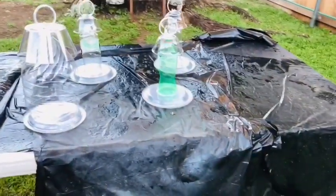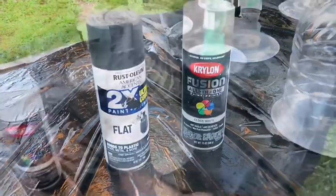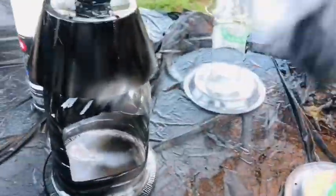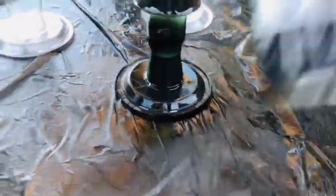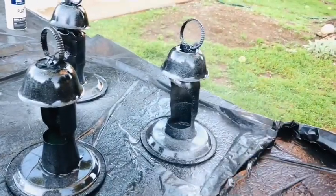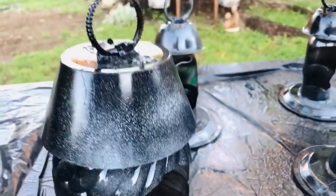My husband helped me with this project, which made it even more fun. He cut out all the pieces and I assembled them, then spray painted them once they were all ready to go. We ended up with about 24 lanterns — I lost count, but we did recycle many different water bottles and soda bottles and it was a lot of fun. To add a look of uniformity to all these different sizes, I glue-gunned a plastic shower curtain ring to the top as a handle, then spray painted all of them satin black and went over them with just a little bit of white spray paint to make them look aged and galvanized.